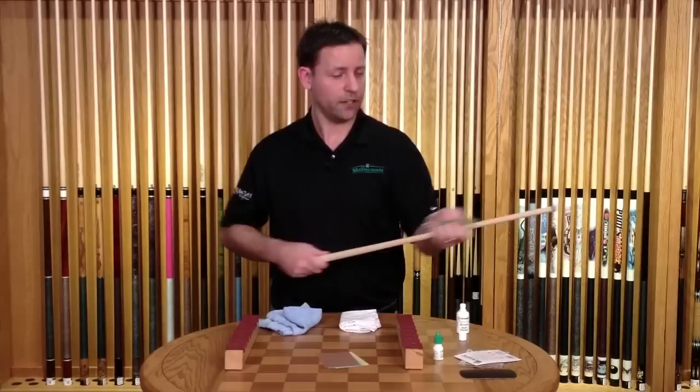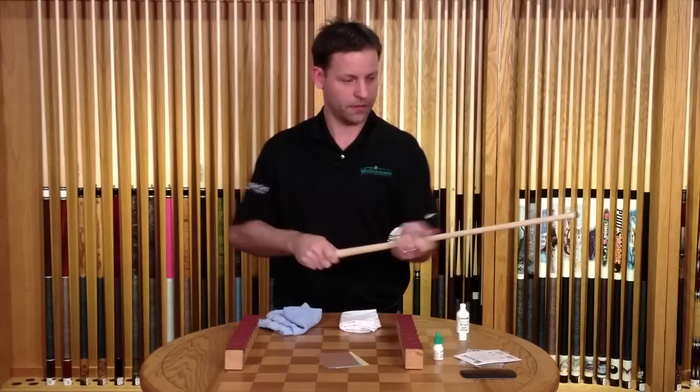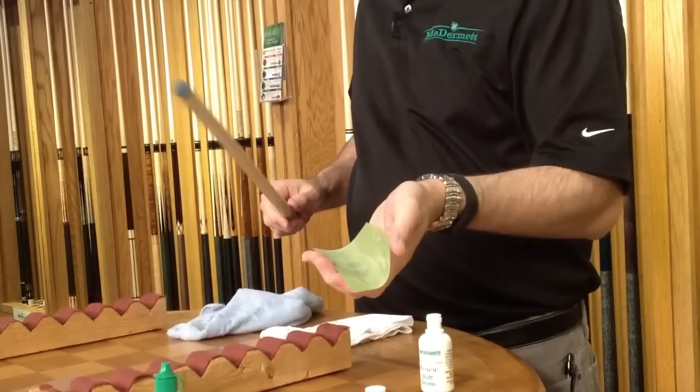It's not going to actually take the wood away — it's just going to burnish the wood smooth. Same application here: you just cup it in your hand and stroke the shaft up and down, then rotate it as you go.